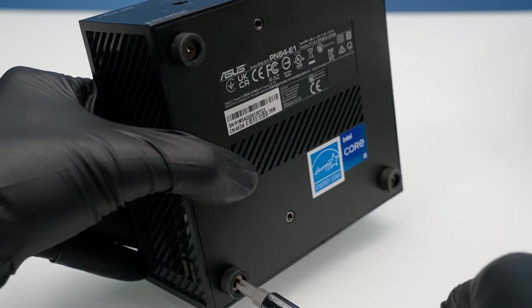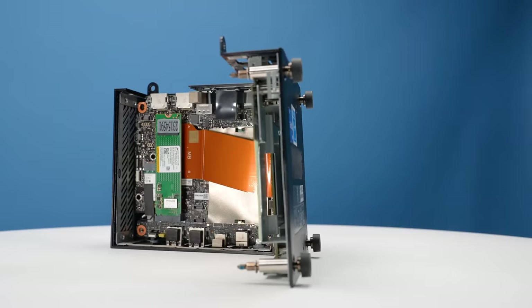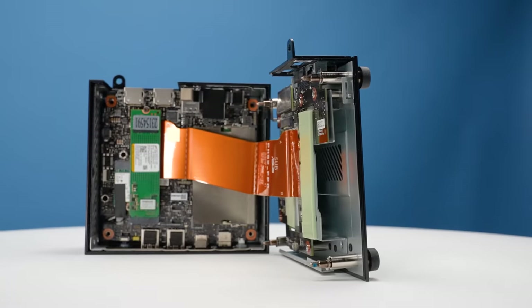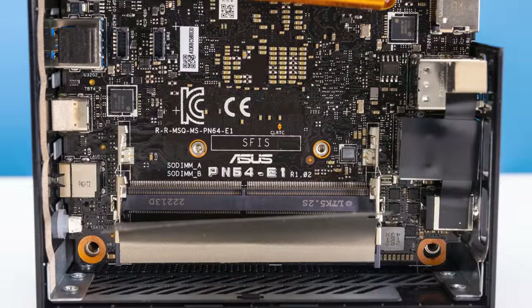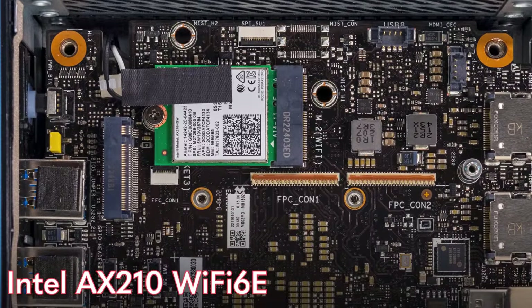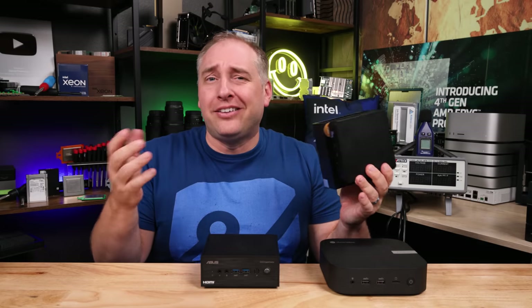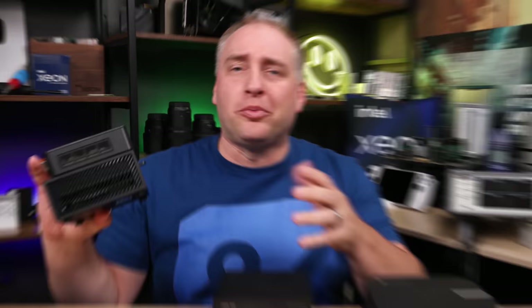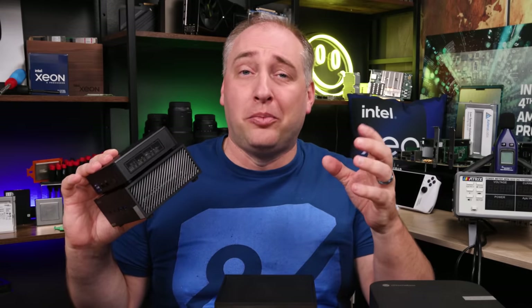Getting inside is pretty easy with four screws. There's an accordion-style layered design with different levels inside, so you can fit two M.2 SSDs — PCIe Gen 4 NVMe. There are two DDR5 SO-DIMM slots, so you can go up to 64GB of memory. Wi-Fi is an Intel AX210, also Wi-Fi 6E. Compared to an Intel NUC, the PN64E1 is definitely bigger, which I actually like — it allowed ASUS to fit a larger cooling solution and leave room for more modular components.